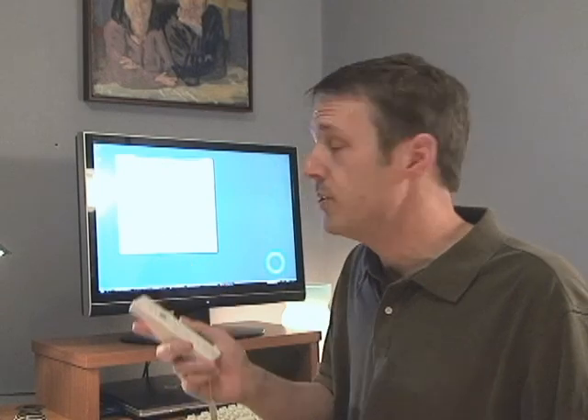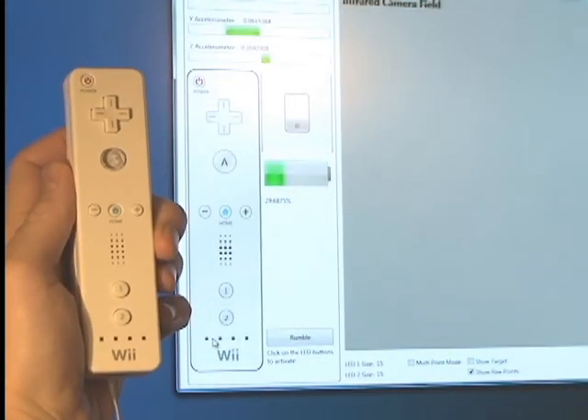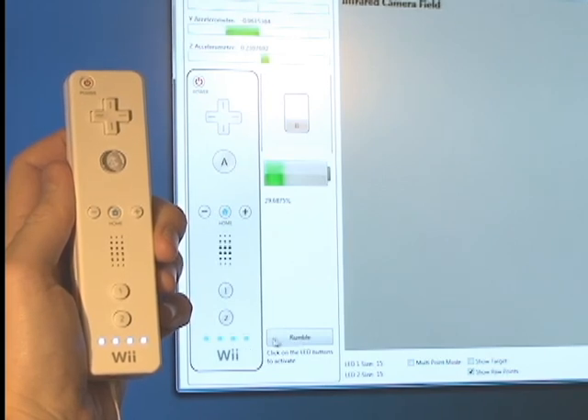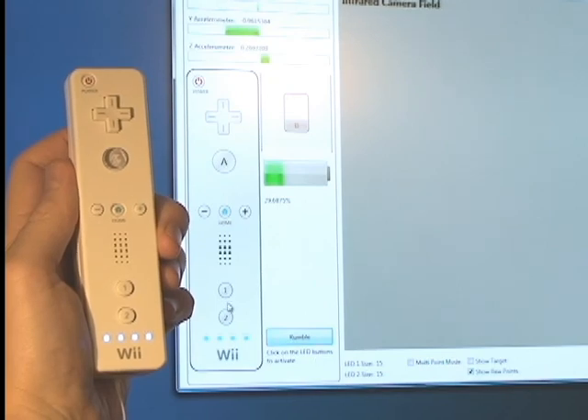That may seem like a pain, but after a couple of times it just becomes habit. Now that the Wiimote is connected, let's make sure it's working. I like to use this WiData visualizer written by Matthias Shapiro. It shows the states of all of the buttons and the accelerometers. You can even toggle on the blue lights at the bottom of your Wiimote and activate the rumble feedback. Looks like we're in good shape. Good luck to you and happy hacking. Thank you.